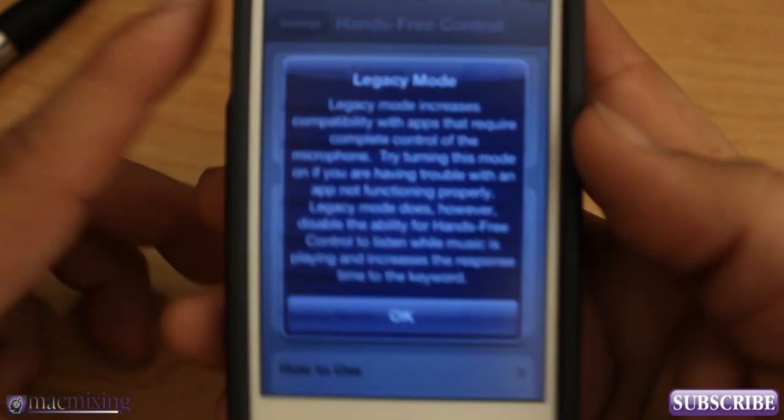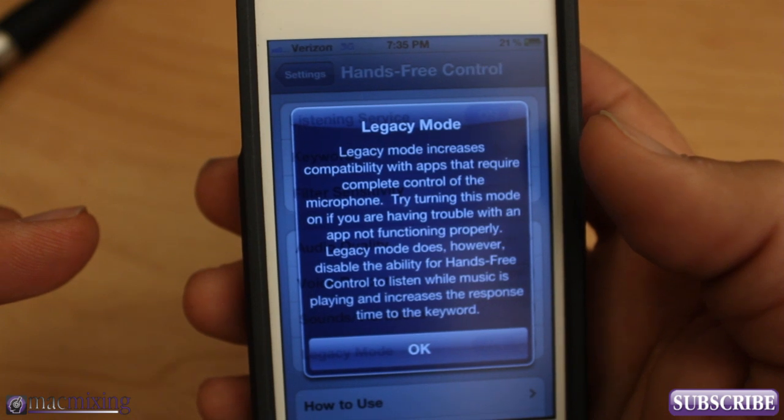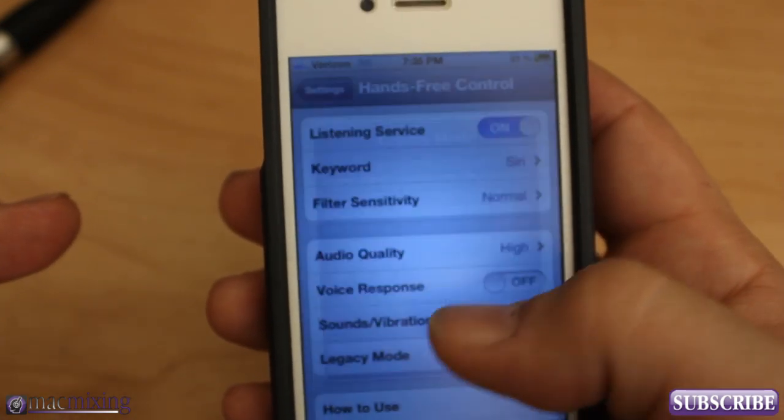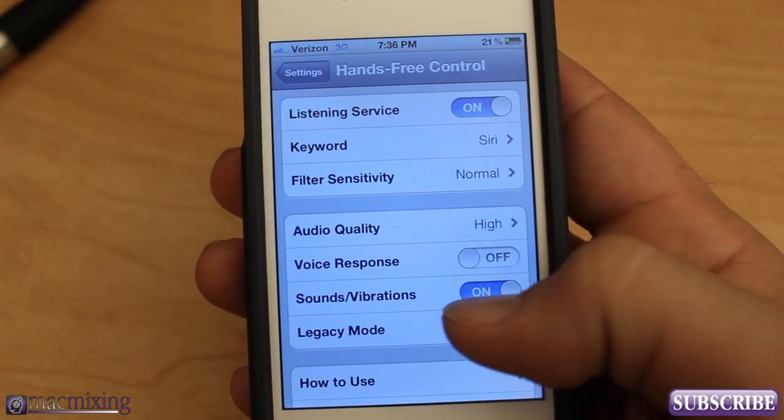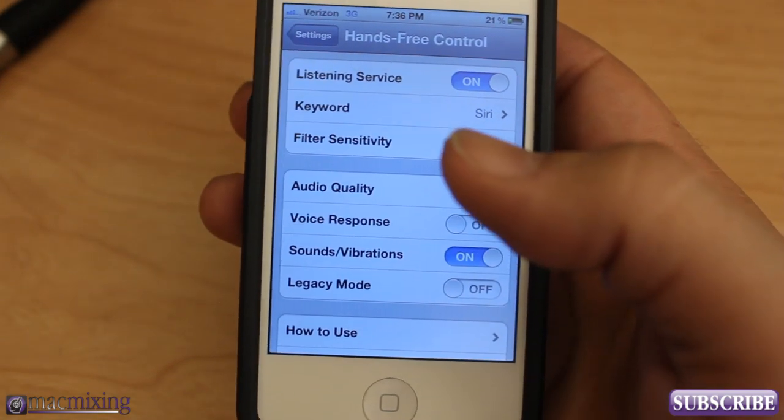You can set voice response, sound vibrations, and there's a legacy mode here. If you turn that on, it increases compatibility with apps that require complete control of the microphone — basically it helps you work with other apps that are using the mic to function.